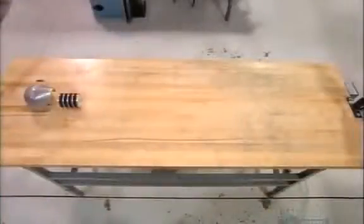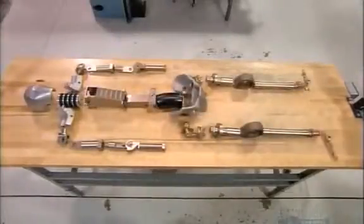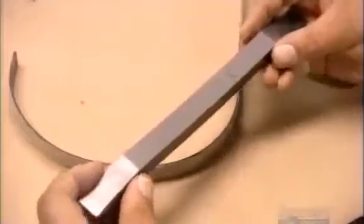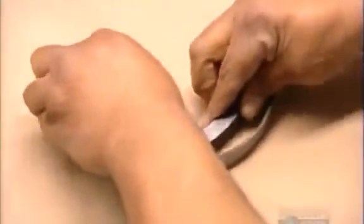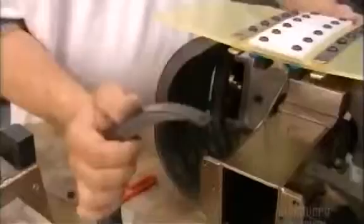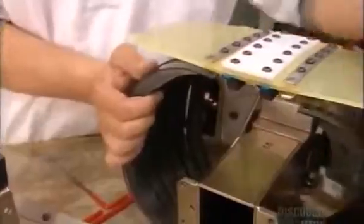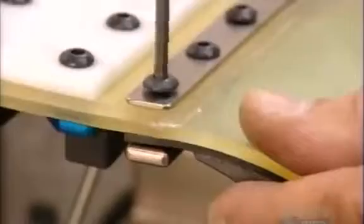Now they lay out the bones and corresponding load cells that will be connected to the dummy's ribcage. To make the ribcage, steel bands are bonded to a flexible damping material. This material was originally designed to deaden sound in nuclear submarines. In a test crash, these dummy ribs compress the same way human ribs do. A technician bolts the entire rib assembly to the spinal column and covers it with a plastic chest plate called a bib.